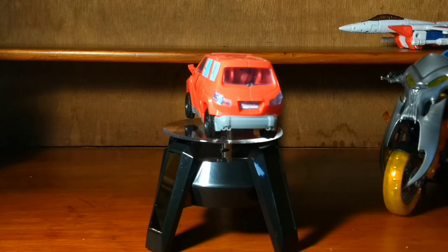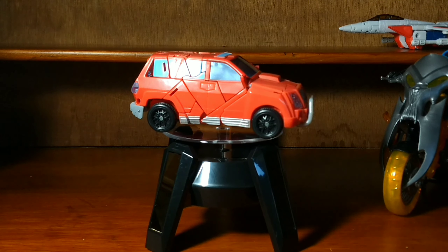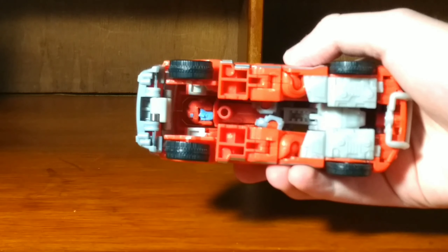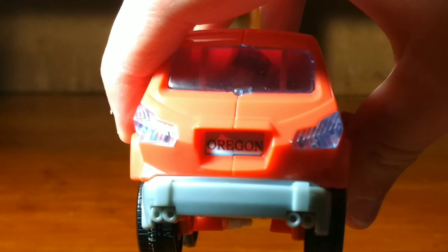Here he is out of packaging, and you probably already see the problem I'm about to point out. Some windows are painted and some windows are clear. I think it would have been better off just clear. Also, this figure is pretty hollow in the bottom. But what I thought was pretty cool about this figure is that it says Oregon on the back.